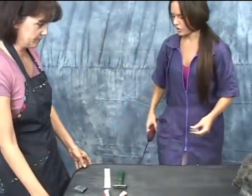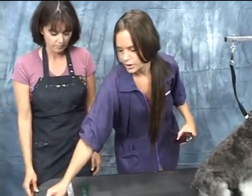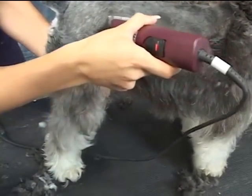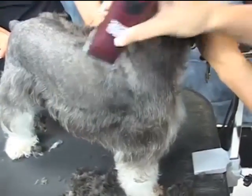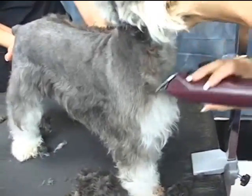This is just a pattern cut. I'll show you against the grain with a 7 on the Schnauzer and I'll make my line. It's a straight line across — right across, going to the chest.